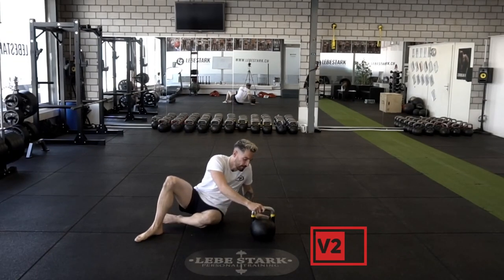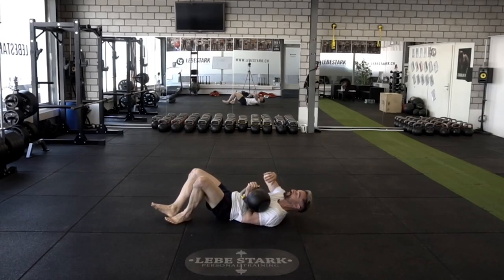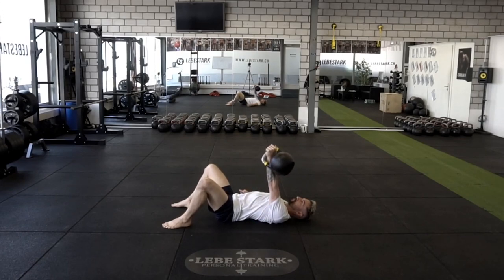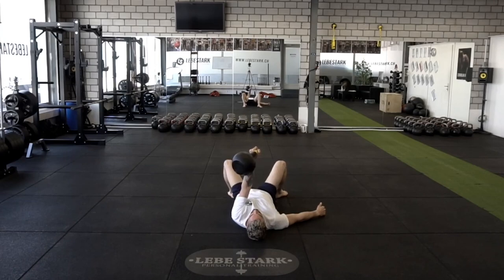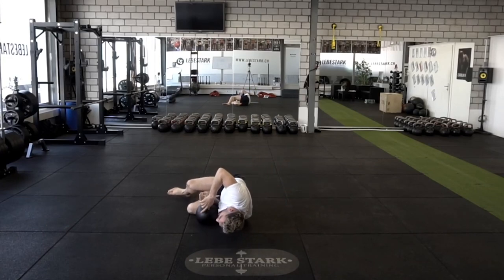Variation number two is single-handed. Grab the kettlebell in the hook grip, pull it close to your body, and lie on your back with feet firmly planted. Your elbow has connection with the floor. Press the kettlebell up and lower it down. When you press to the top, pull it in so we get a great stimulus for the chest — that's a great chest smoker. When you put the kettlebell back to the floor, you're safe.